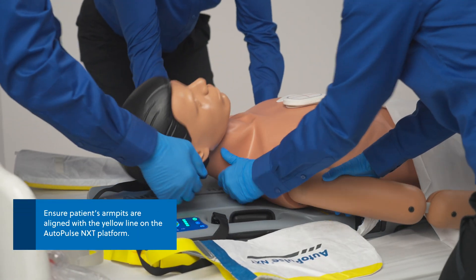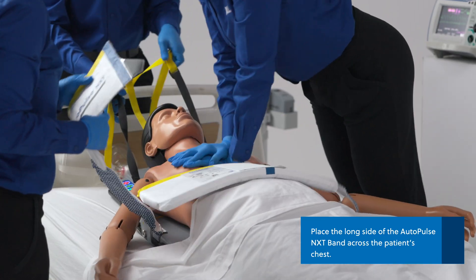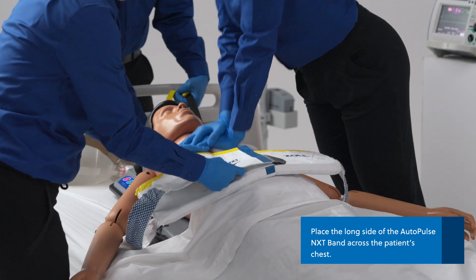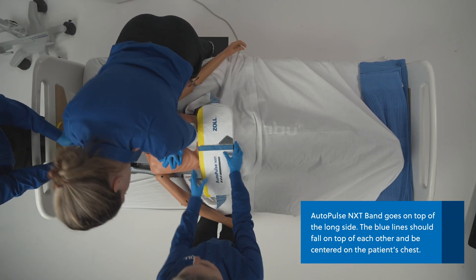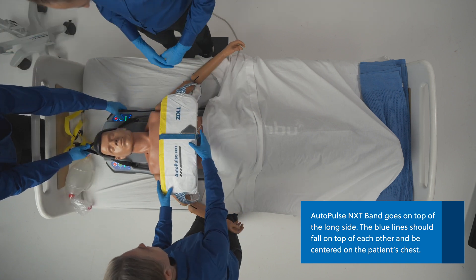Assure alignment of the patient's armpits with the yellow line on the platform. To secure the AutoPulse NXT band, first place the long side of the band across the patient's chest, aligning the yellow line with the patient's armpits. Place the short side with the tab on top of the long side, lining up the blue lines in the center of the patient's body and securing the Velcro.